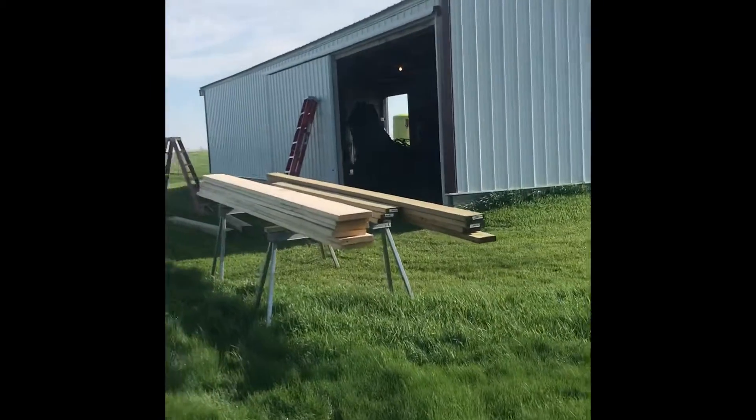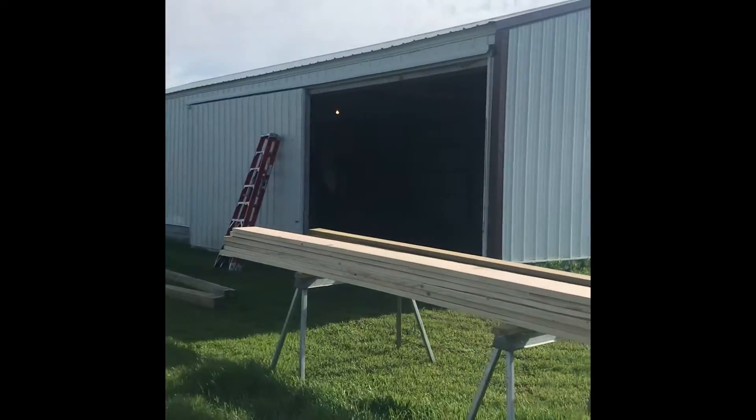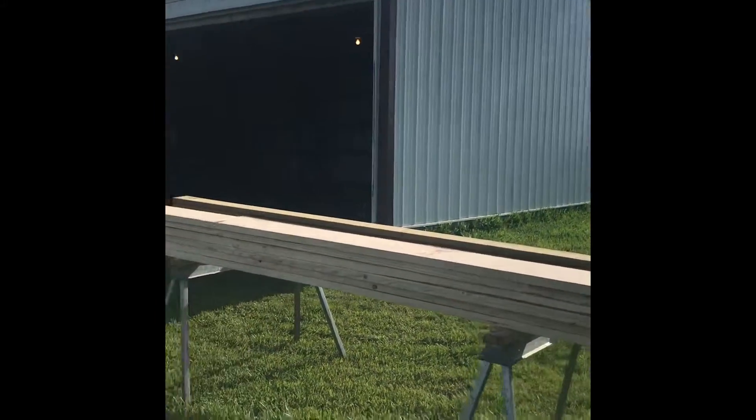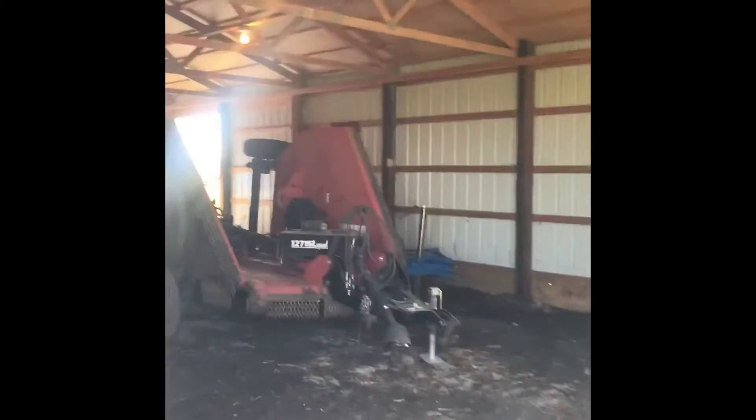Here it is. Little guy. Basically we're going to take the door out, frame that in and put it on the gable in here. Then we have to close off this little door over here too. Then that one over there. Shouldn't be too bad.